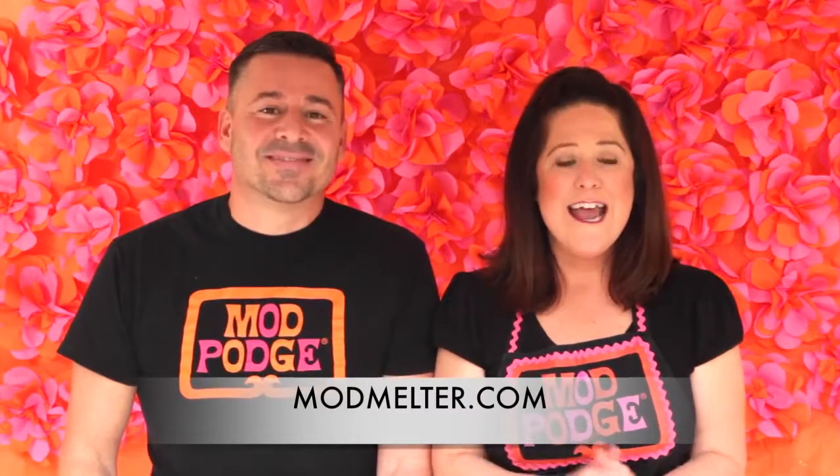You can check out the entire line of melting molds at modmelter.com. Check out modmelter.com today to purchase the Mod Melter, take advantage of those special deals, and get inspired. Thanks for joining us — see you next time!